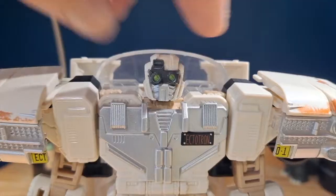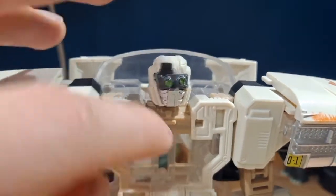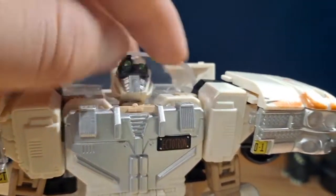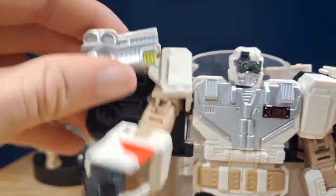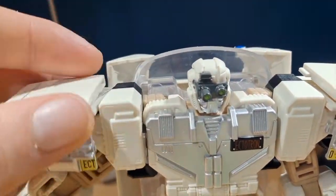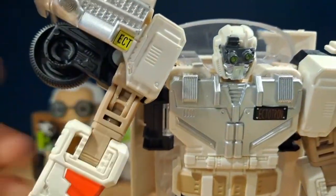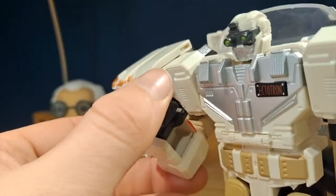Taking a look at the articulation: the head can swivel side to side. There is no ball joint, which is kind of surprising. Since this part can move up and down, he can technically look up and down a bit. There's no joint at the torso, obviously because it's supposed to transform, so I'm fine with that. For the arms, they can move up and back, and the arm can move out. Since part of the transformation allows a section to move up, he can get a good range. There's a hinge so he can move the arm up, a second bend, and it can also swivel side to side — so it can technically move 90 degrees, which is really nice.